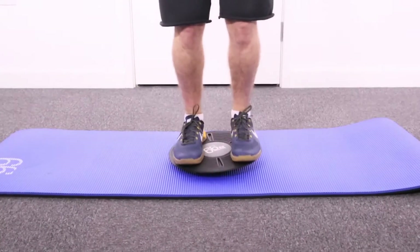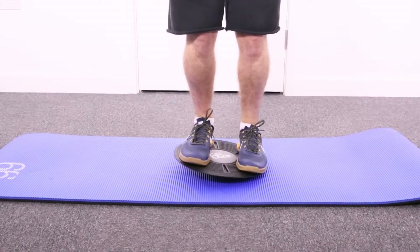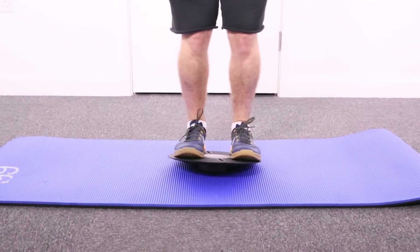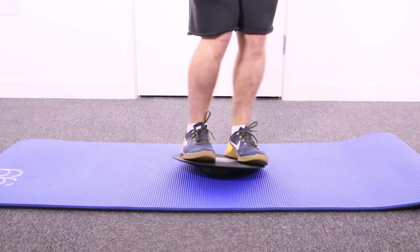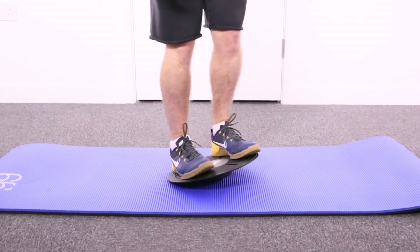Step on with two feet onto the board, bring the board to the center, soften the knees, and you've got a basic balance position. Then from here, tip forwards and backwards, and then roll round either clockwise or anti-clockwise.